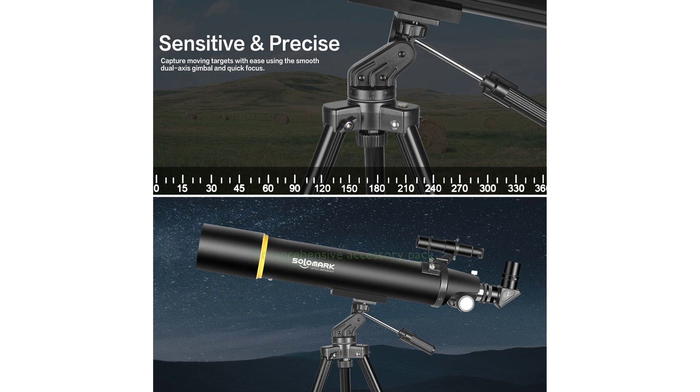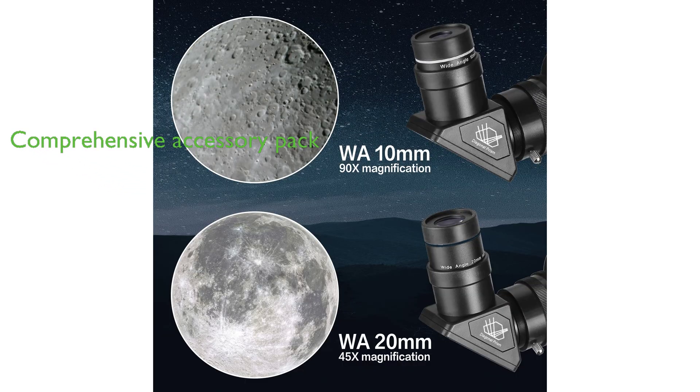The telescope comes with all necessary accessories neatly packaged in a carrying bag, including a 5x24 finder scope with a crosshair, erect image diagonal, and phone adapter, making it a perfect gift.